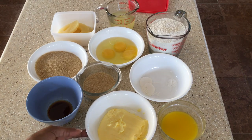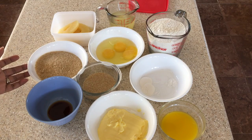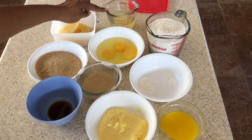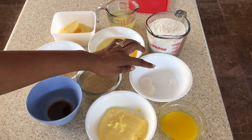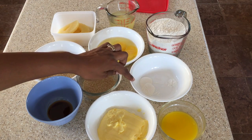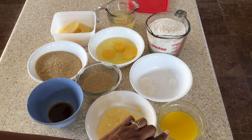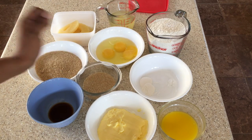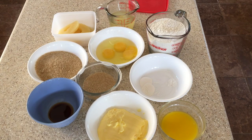We have here 6 ounces of butter. We will need 1 cup brown sugar. We will need 3 eggs. We will need 2 cups of flour, 1/8 teaspoon of salt, 2 teaspoons of baking powder, 1 teaspoon of vanilla essence. We will also need 2 tablespoons of melted butter, 1/2 cup of brown sugar, and of course some pineapple rings. So these are all the ingredients we are going to use.